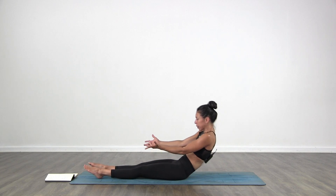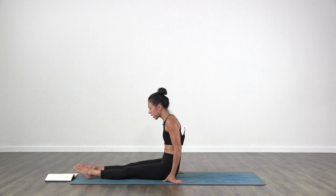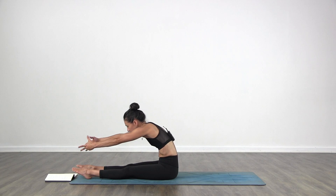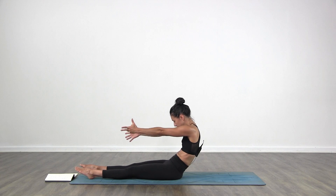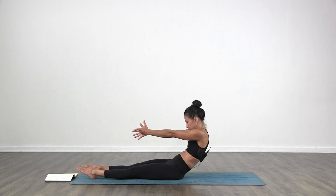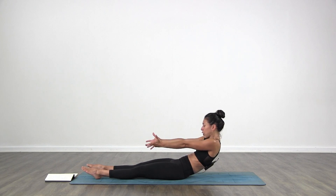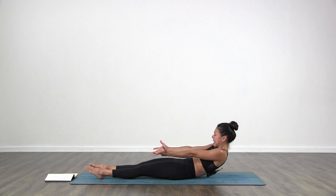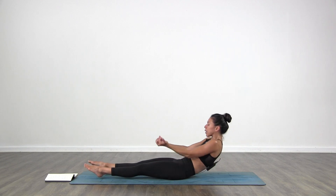Pull back up again. Relax the arms and your face — everything. We tend to tense so much while doing this. Stretch your legs forward again, point the toes. Round the spine, stretch with the arms, and then round as you go back. Take your time. If I'm going too fast, do it slowly. Stop right there where it gets really challenging.